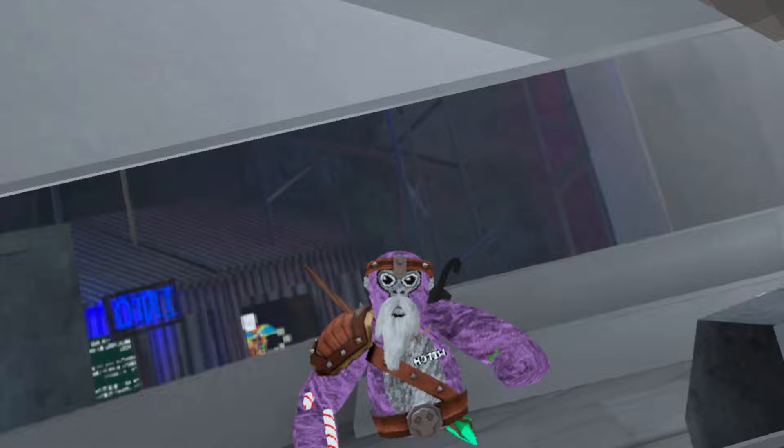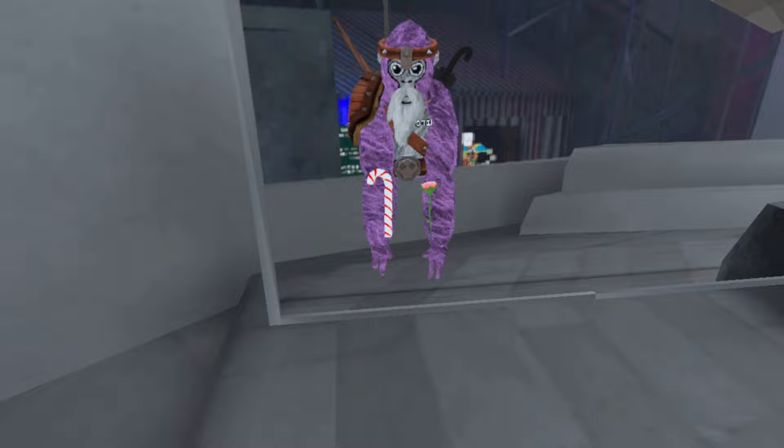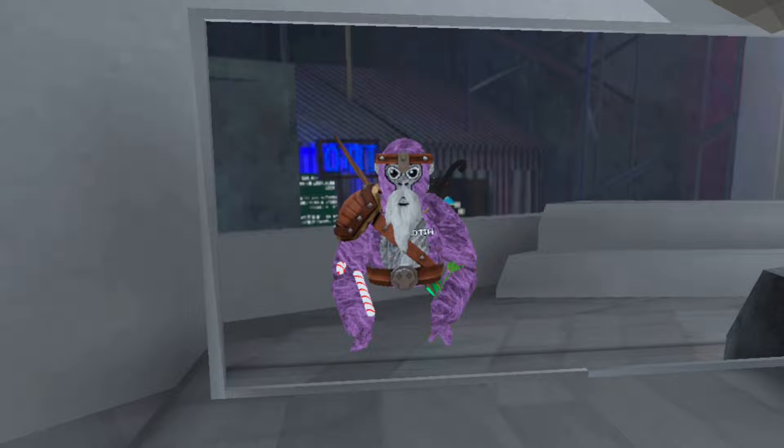I'm gonna teach you how to get long arms in Gorilla Tag with Quest 2. This is what the long arms look like — you can see I'm moving my fingers. It's not Steam.